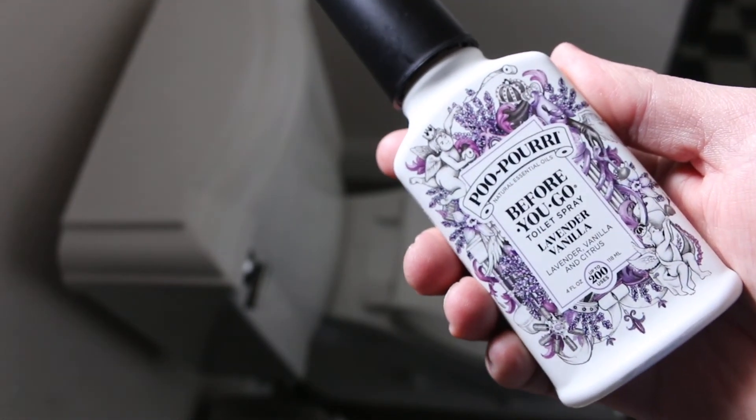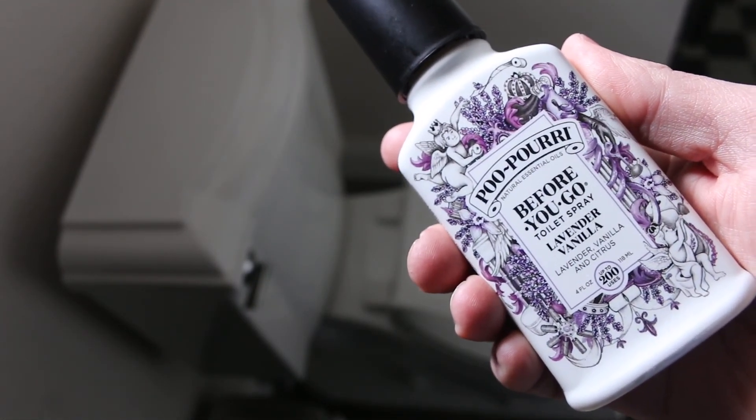Despite the bold print, I never remember using this stuff until after I've went.